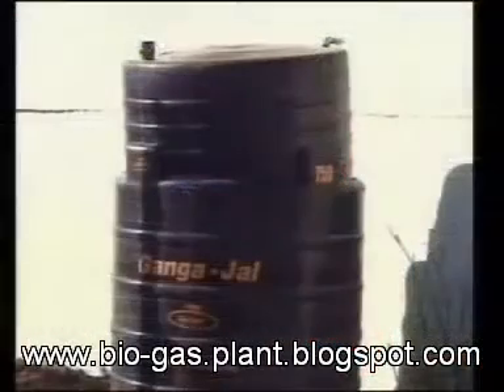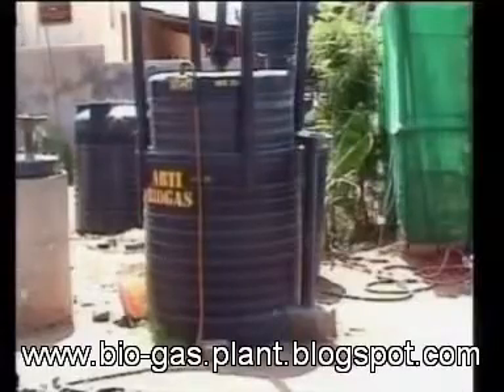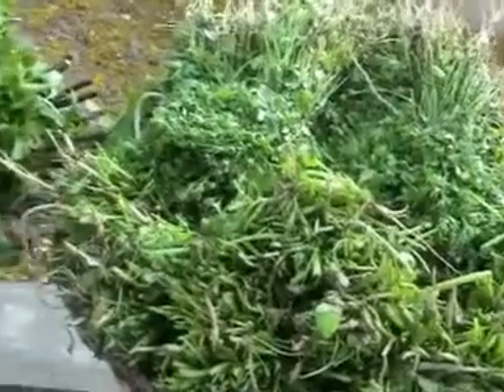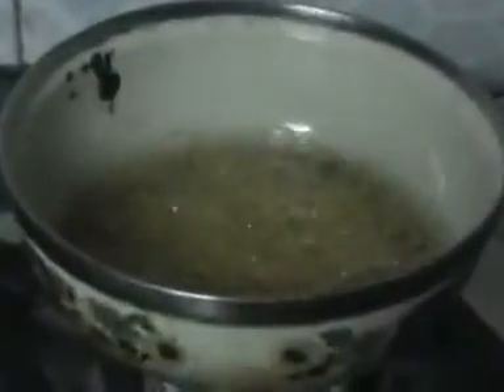The quantity of gas depends on the type of feedstock. Dung, paper, or material like leaves and stalks of green vegetables yield less biogas than sugar, starch, protein, fat, or oils.